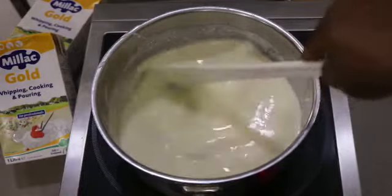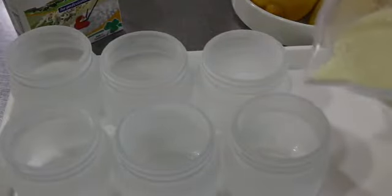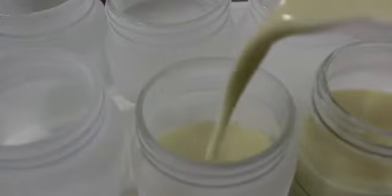This is such a simple dessert to make for your friends and your family because you can prep this well in advance. Once that's done, you want to divide the mixture. I'm using some glass jars here, but you can use a ramekin or whatever you have available, and you want to pop this in the fridge for about three to four hours until it is nice and completely set.